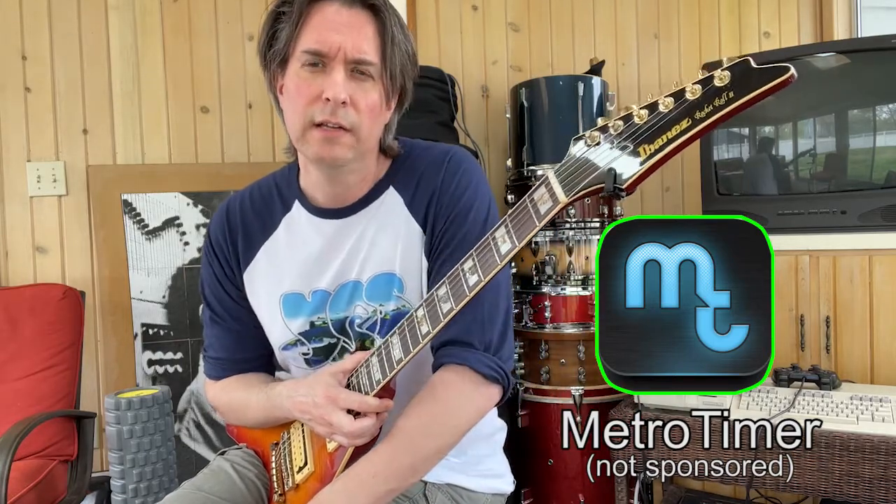The metronome I'm using here is an app called Metro Timer, and I really like it because it's a great basic metronome, but you can also put in these little timed segments — you can say I want to practice at this tempo for three minutes, and then after three minutes a little stop and a bell will go off. This will come in handy later when we talk about how to build speed in your playing, so I highly recommend Metro Timer.